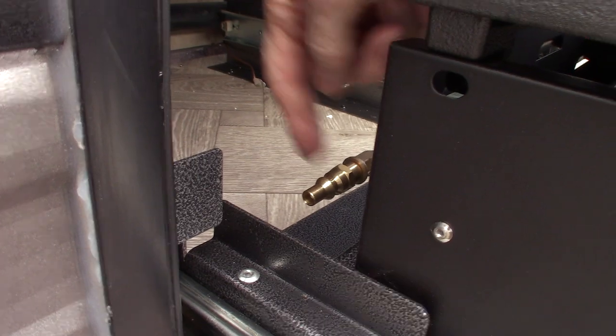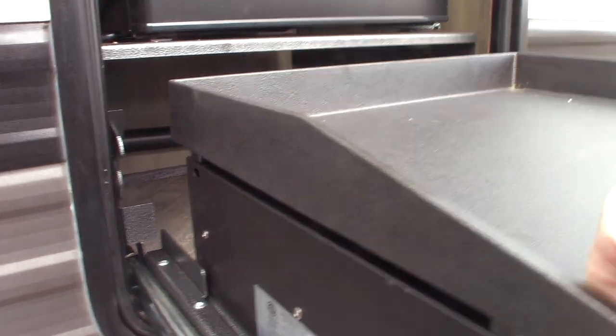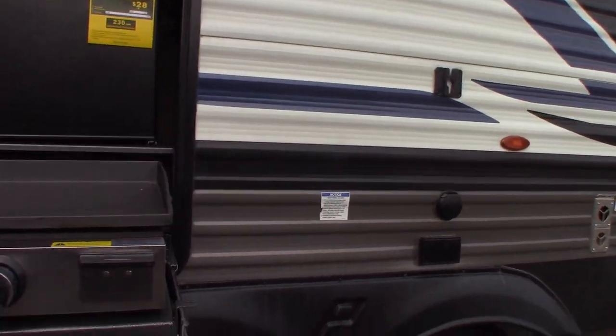You can pull your griddle out and there's a quick connect here, and then there's a hose that comes with rubber quick connect fittings on it, and you can plug it in right there.